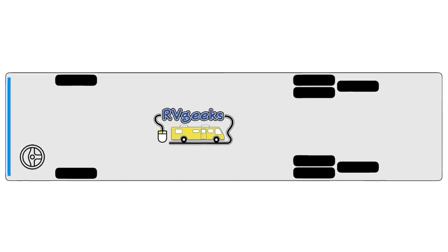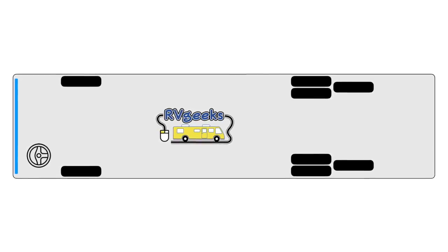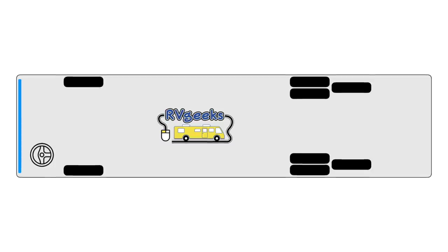Instead of replacing all eight tires at once, this time we'll replace two. And five years from now, we'll replace the other six.